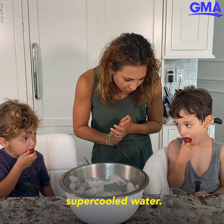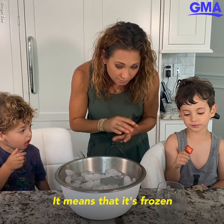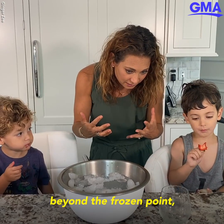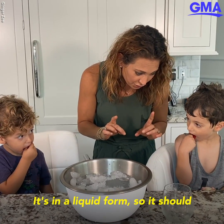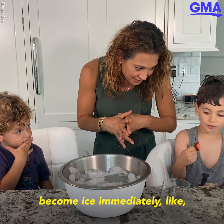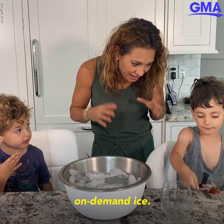We're going to learn about supercooled water. You know what that means? It means that it's frozen beyond the freezing point, but it's still liquid water. So it should become ice immediately — like on-demand ice.